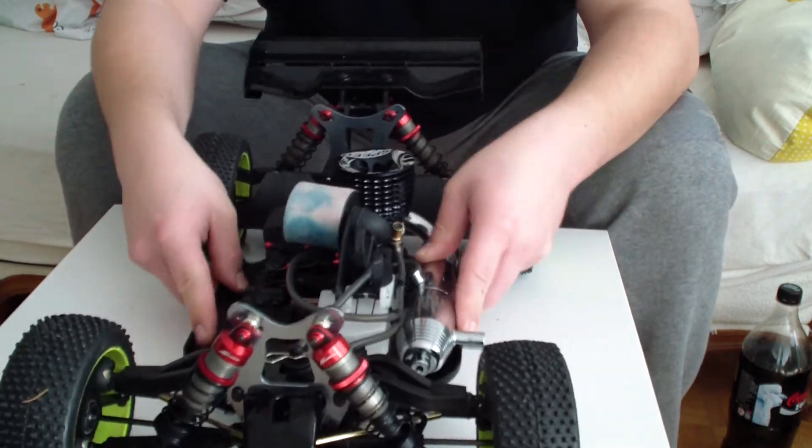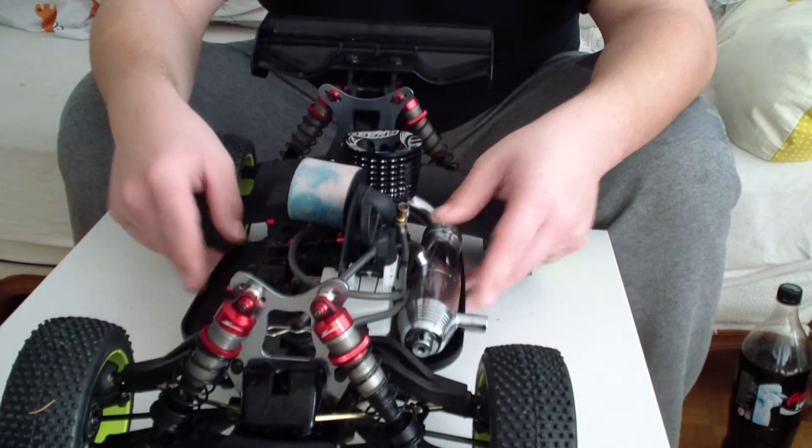It's got great shocks — really great. It's a really stable buggy and durability is also very good.